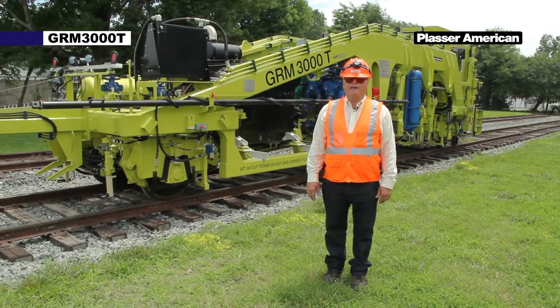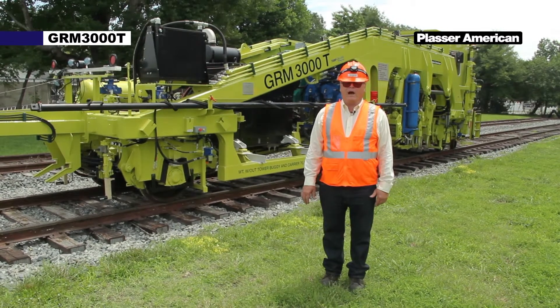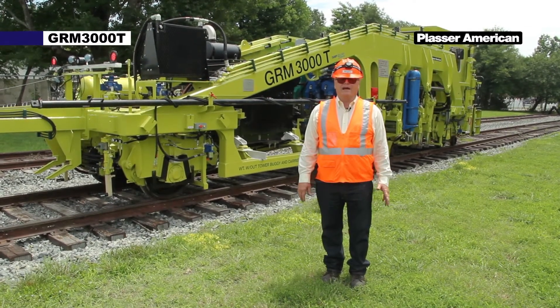The next step is installing the push boom on the front buggy tower. I will demonstrate that now with my assistant.